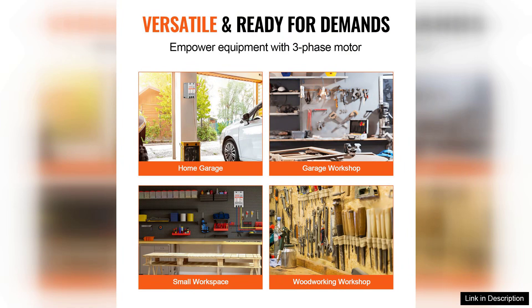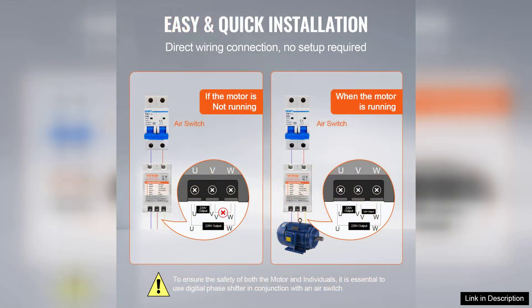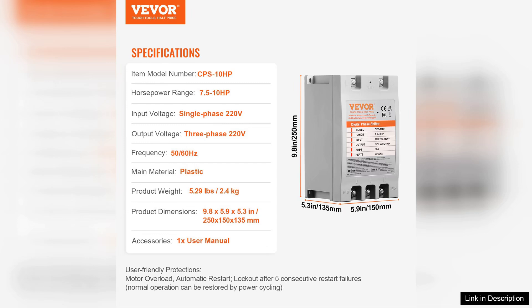The converter operates quietly, which is a significant advantage in a workshop setting where noise can be a distraction. Performance-wise, the Weber converter excels at maintaining stable voltage and current, ensuring that your equipment runs smoothly without lag or fluctuation.